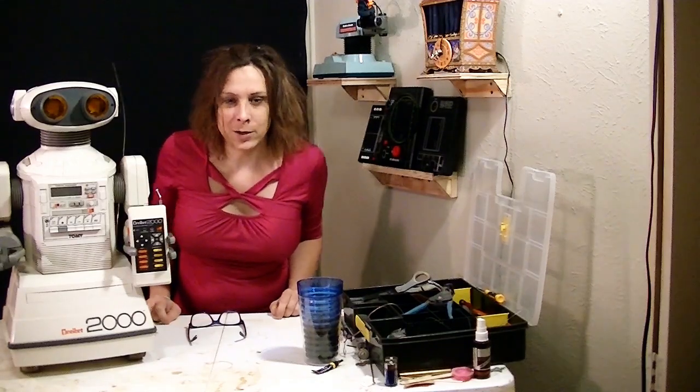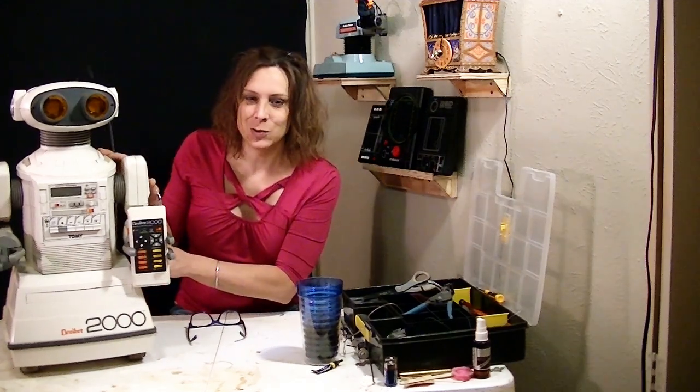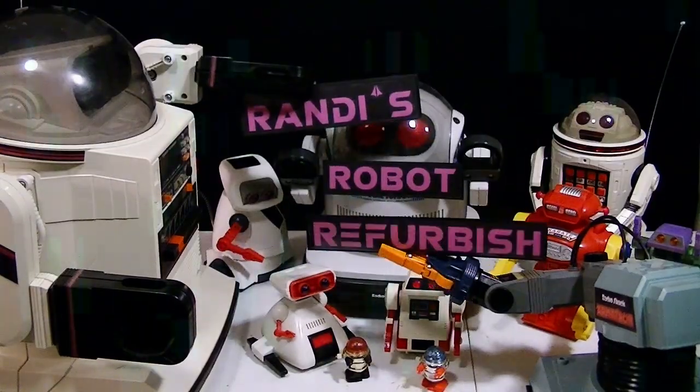Hello, Randy Rain here and welcome to the first episode of Randy's Robot Refurbish on the Omnibot 2000. We better get started — no time to waste. This is Randy's Robot Refurbish.